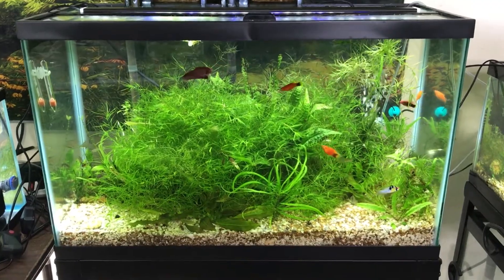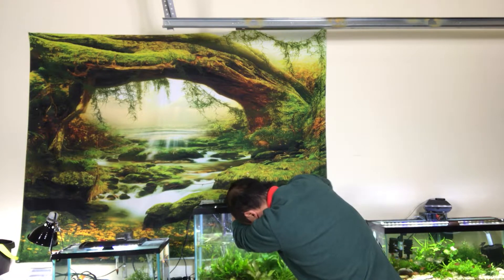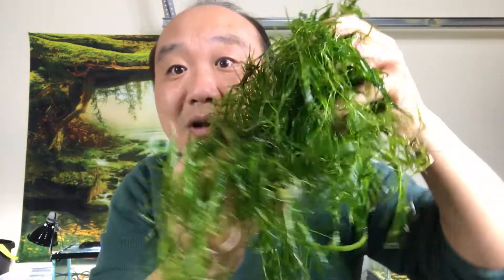Here it is before. Man, look at all that guppy grass! Wow. I could probably sell this stuff — anybody want any guppy grass?